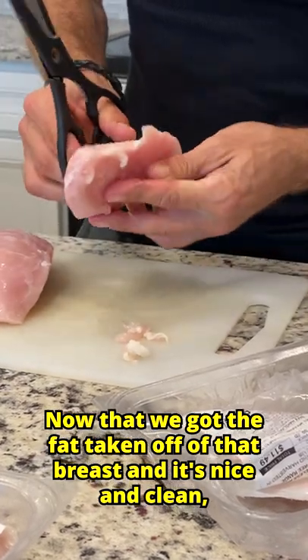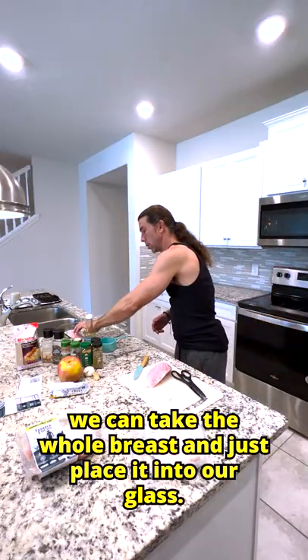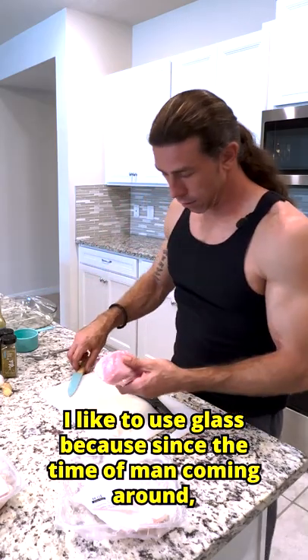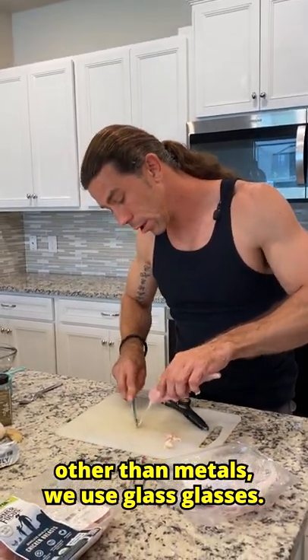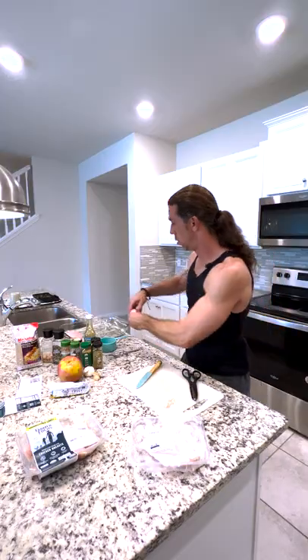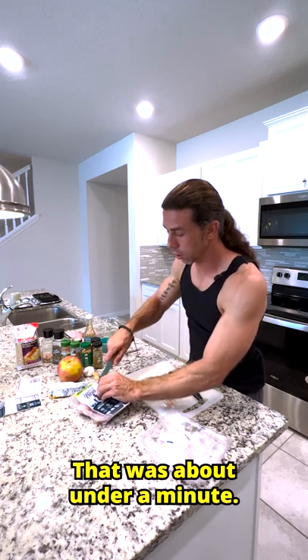Now that we got the fat taken off of that breast and it's nice and clean, we're going to take the whole breast and just place it into our glass cookware. I like to use glass because since the time of man coming around, other than metals, we use glass. Glass is the cleanest and safest. Place that chicken breast in there — we're already two chicken breasts in, and that was about under a minute.